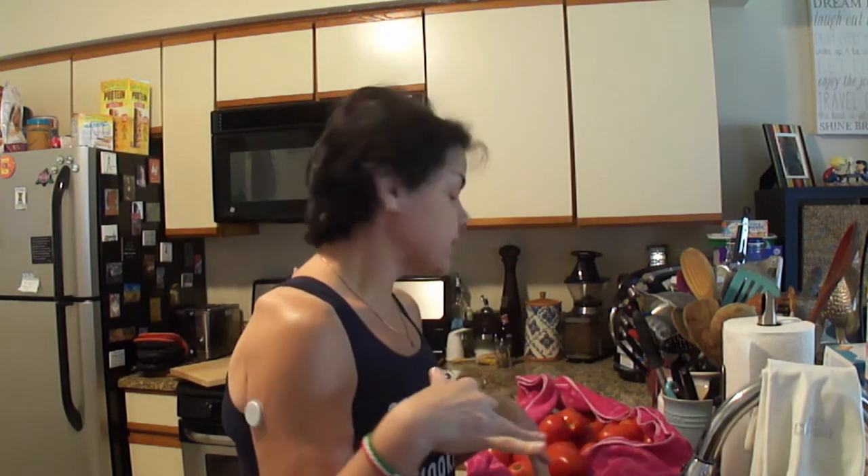We're doing fresh tomatoes into sauce today. You guys saw me get a bushel of tomatoes from Long Island. First thing we're gonna do is wash them — just run them underwater with your hands, stick them on a towel. They do not need to be a hundred percent dry. Just lay them on a dish towel and we'll move on to step two.